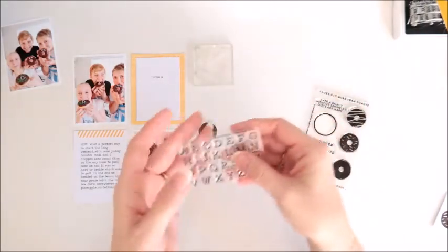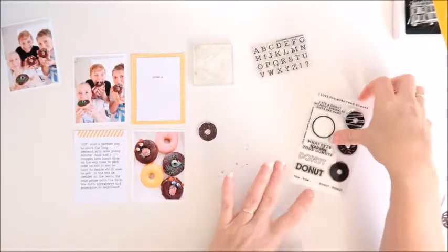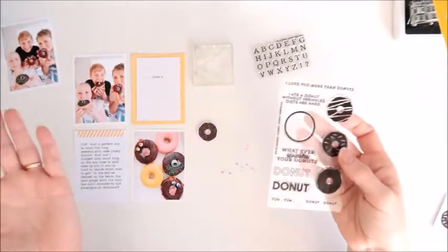This one's called Mini Alpha — you can use that for so many different projects. There's also Donut Sprinkles. Isn't that fun? It's so cute with those little donuts down the side. I mean, who doesn't love a donut?